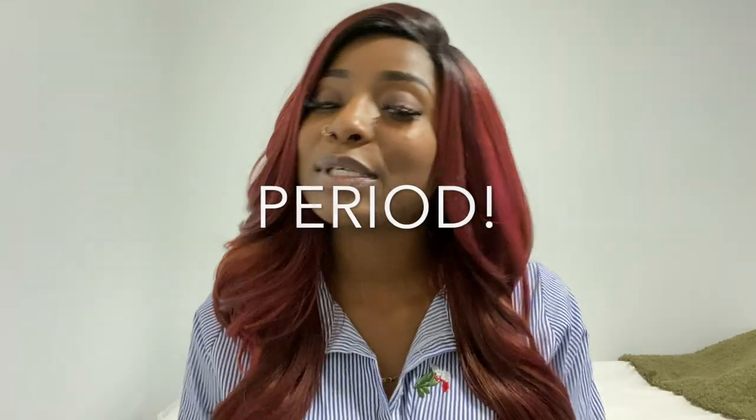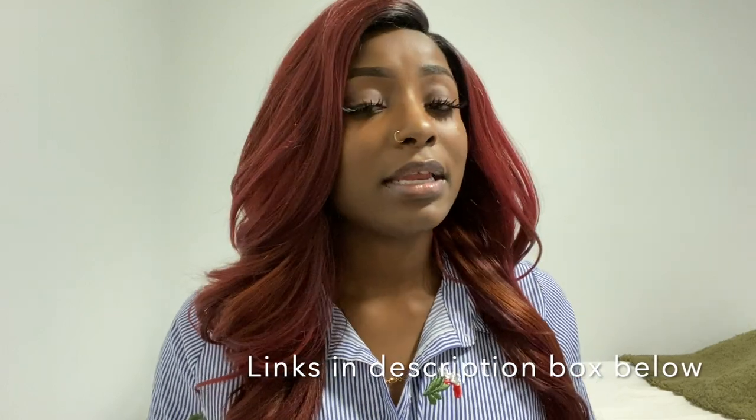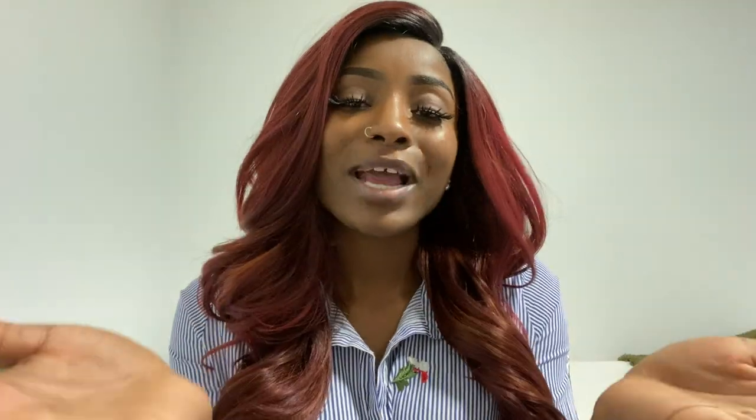Alright you guys, that concludes this video. If you enjoyed watching, make sure you give me a thumbs up, and if you haven't already, subscribe to my channel — I can't stress that enough. I'll be posting more videos so stay tuned, and I will catch you guys on the next video. Thanks for watching!